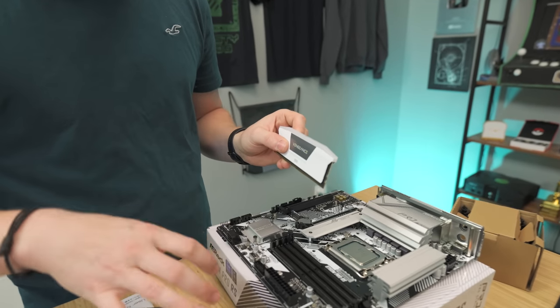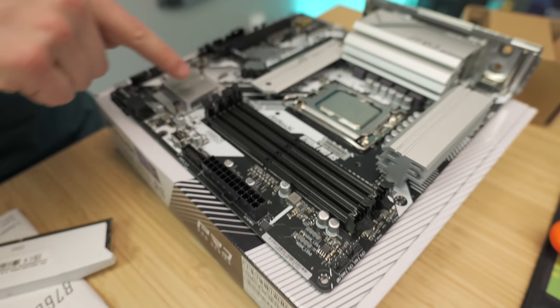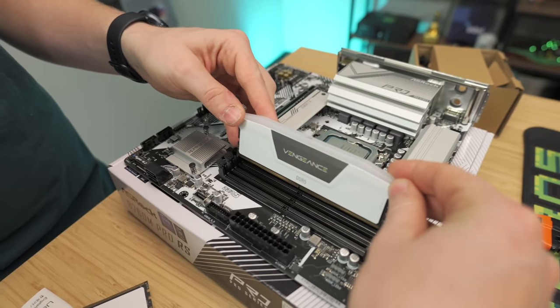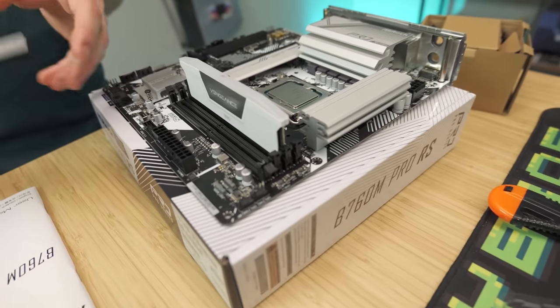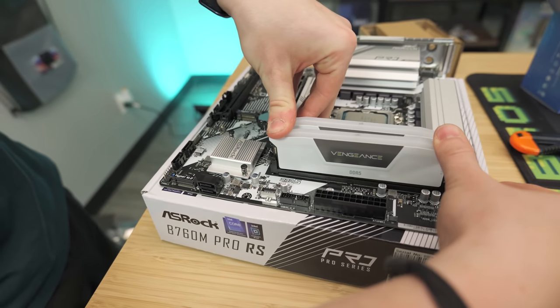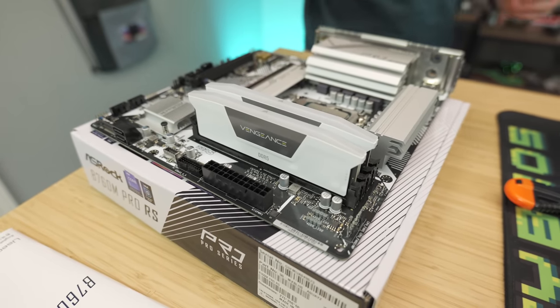We're going to install the RAM. We only have two sticks but four slots on the board, so we're going to do slot one and three — the board actually labels which slots to use first. The RAM will only go in one way, so you don't really have to worry about messing this up. Line up the notch and let them click on their own. You don't need to manually push the hinges — just apply enough force and it should automatically close.